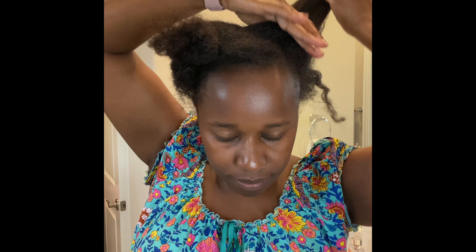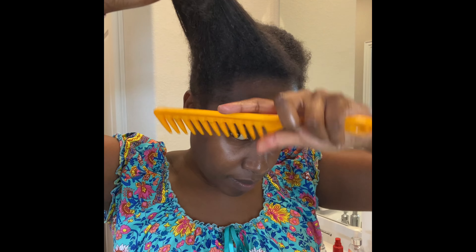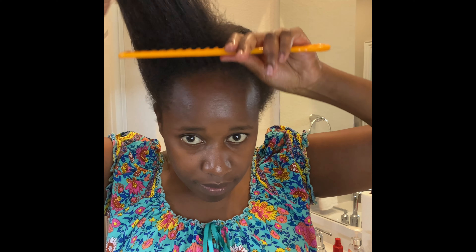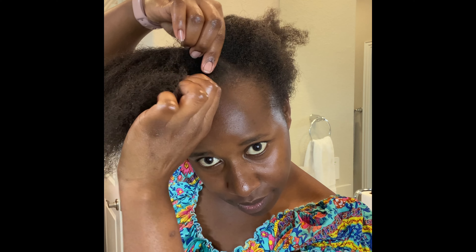I've secured the back ponytail so you can get enough space to work on the front. This is how I'm doing it up front. Nowadays I'm trying to avoid gels.